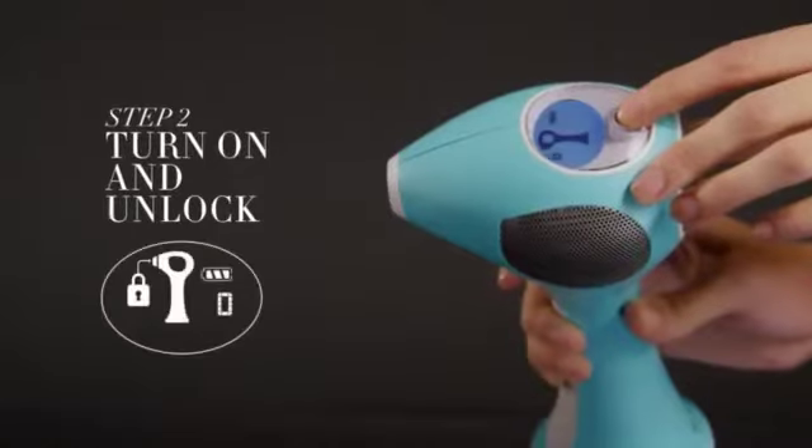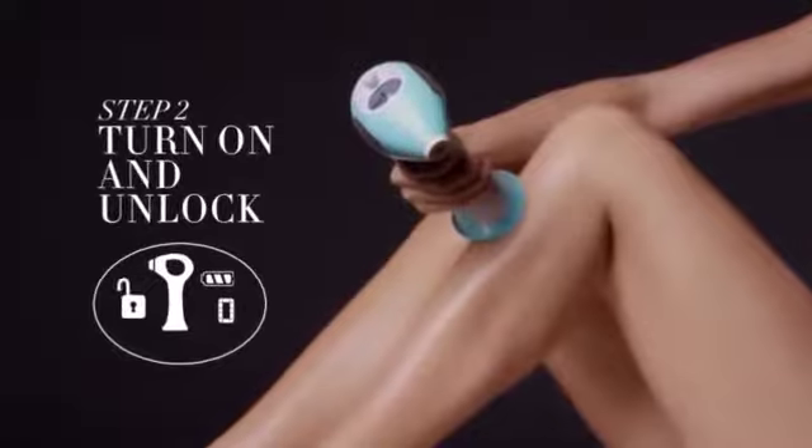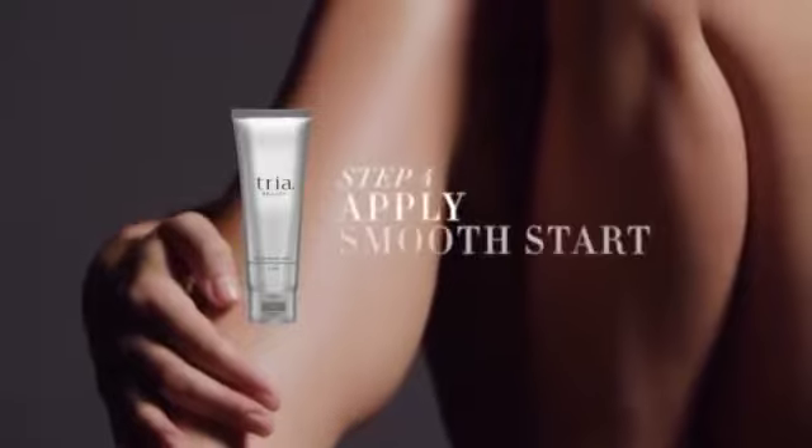TRIA Hair Removal Laser 4X. How does it work? Just cleanse and shave. Unlock the device with a special sensor that won't activate unless safe for your skin.